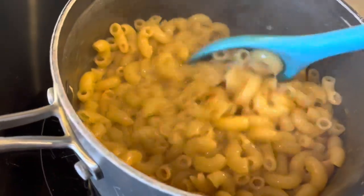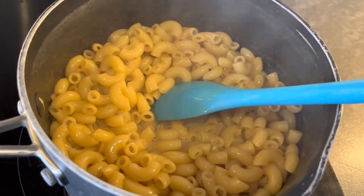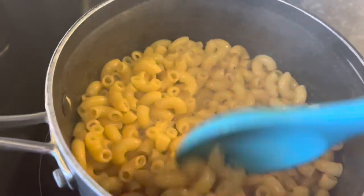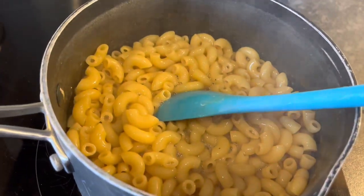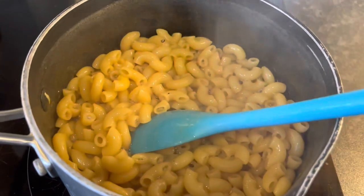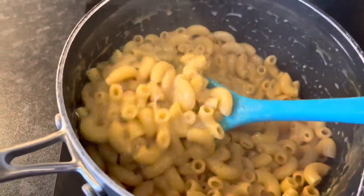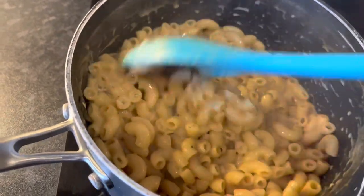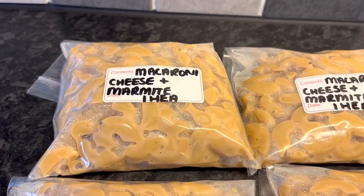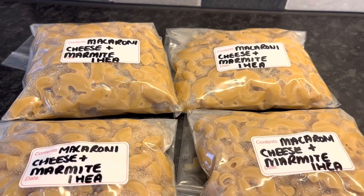Here is the mixture after 10 minutes of bubbling — I've kept stirring in case it stuck. I'm adding the cheese now to melt it in, then I'll take it off the hob and add the egg to make it nice and creamy. I don't think the butter was really necessary. That's four healthy extra A's altogether, but across quite a few portions. It's made a lovely consistency. I'm going to bag most of it up for the freezer and take some to work tomorrow. That's four portions, so one healthy extra A per portion.